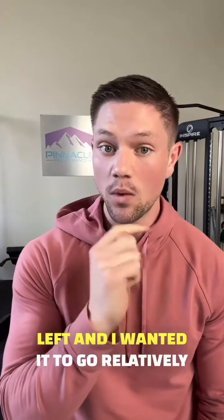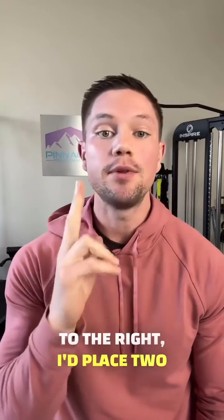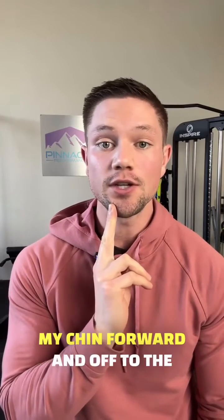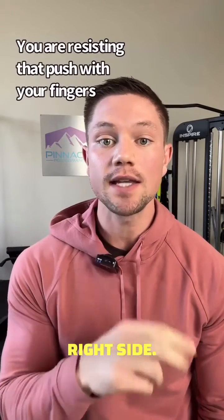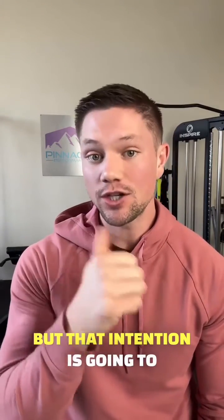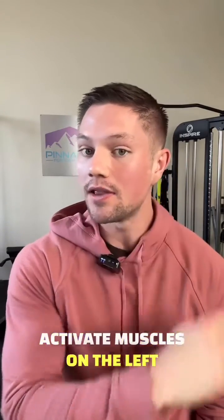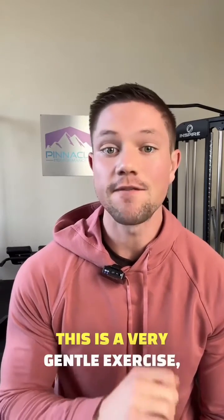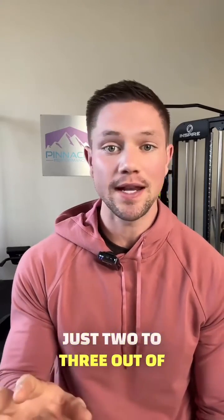If my lower jaw was facing left and I wanted it to go relatively to the right, I'd place two fingers on the front of my right chin right here. Very gently, I would protrude my chin forward and off to the right side. I wouldn't actually get my jaw to move to the right, but that intention is going to activate muscles on the left side of my upper jaw. I would hold that isometric for about five sets of ten seconds. This is a very gentle exercise — just two to three out of ten intensity.